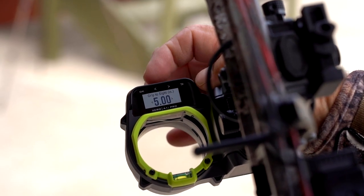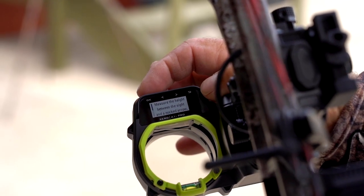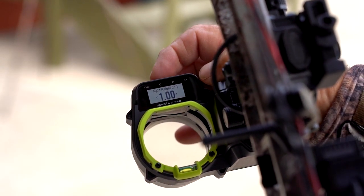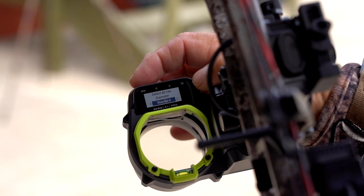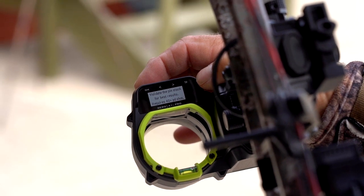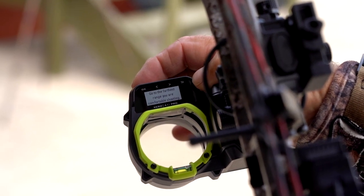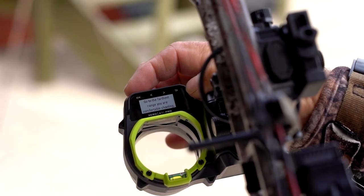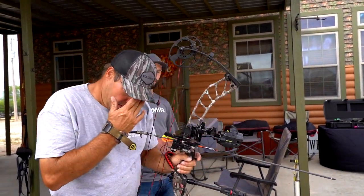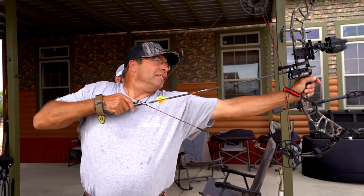Walking through the measurements, they enter four and three-quarter inches (4.75") for the ring-to-grip distance and one and a half inches for the ring-to-arrow measurement. They also enter standard arrow diameter. After hitting start, the sight provides a baseline pin based on the entered information, and they head to 40 yards to shoot.